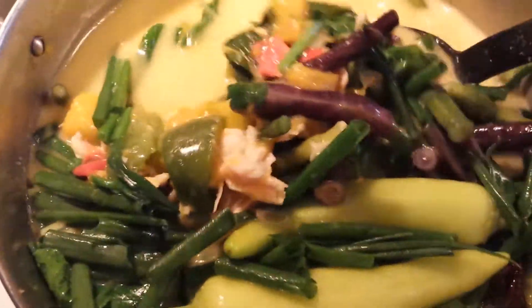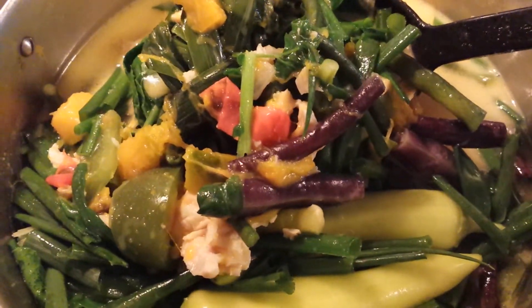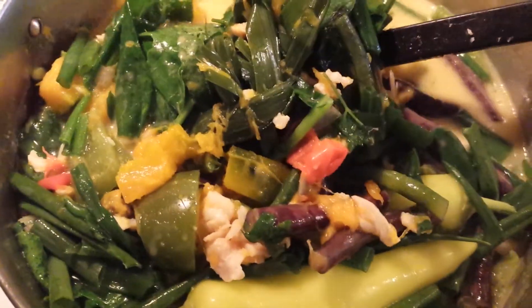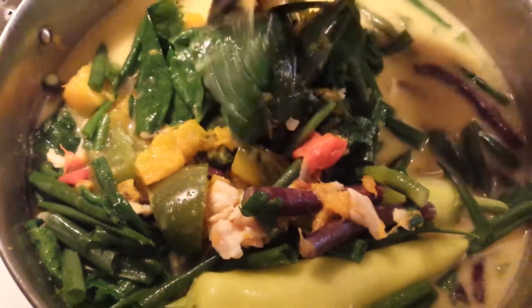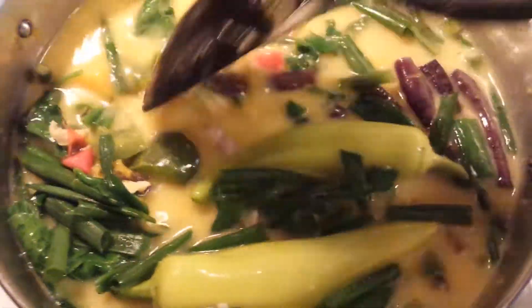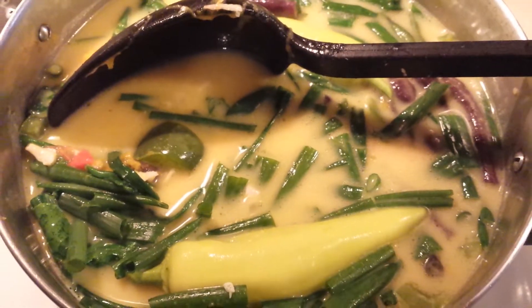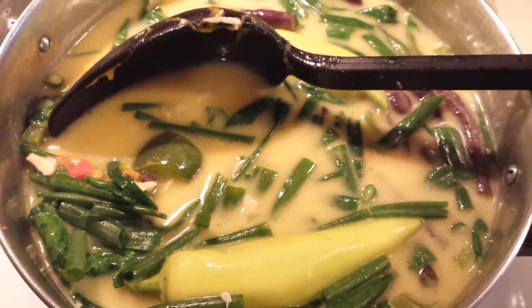Delicious! Ginataang gulay, easy to prepare with lemongrass. I'm sure this is a favorite back home in the Philippines. Thank you, bye bye!